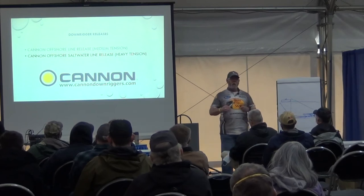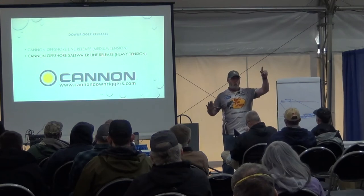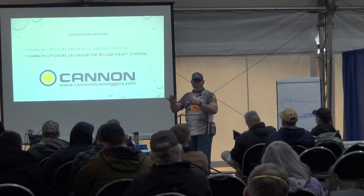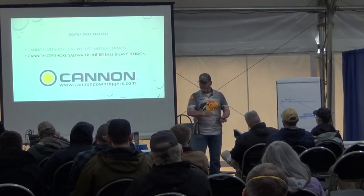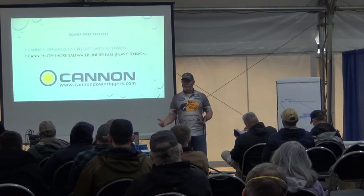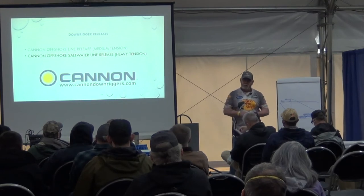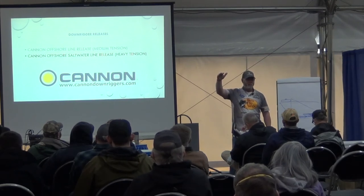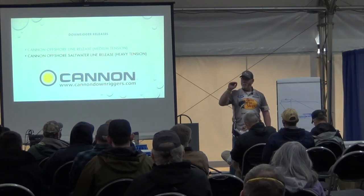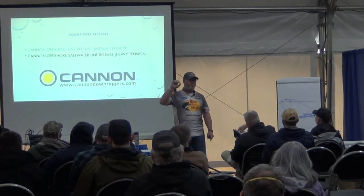On my downriggers, if I'm marking fish at 65, 75, 85, 95 feet — these coho aren't all schooling up at one particular depth — I'll set one downrigger to go from 75 to 65 feet every 30 seconds, and set the other downrigger to go from 85 to 95 feet every 30 seconds. So every 30 seconds I'm changing 10 feet on both downriggers, fishing a span between 65 and 95 feet. Those fish hit at two moments: when it first starts to move, or the moment it stops.